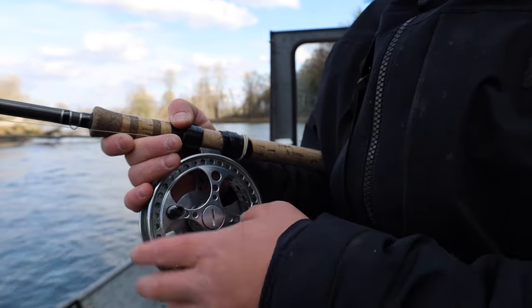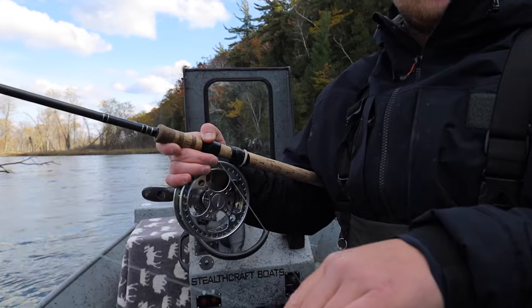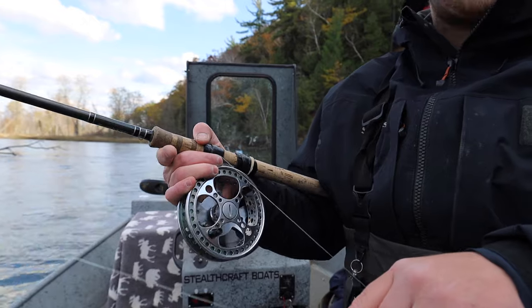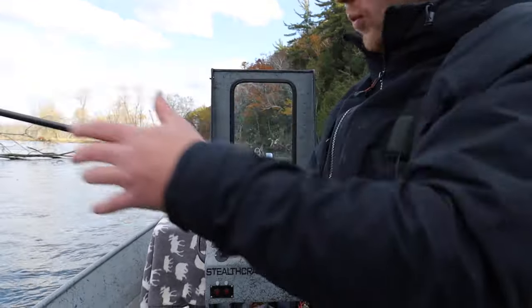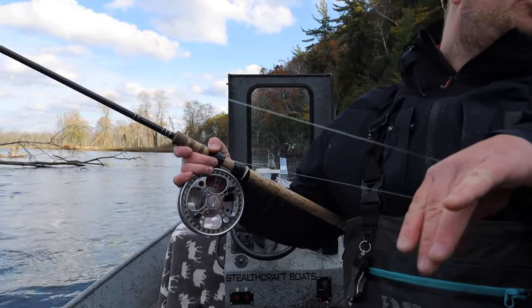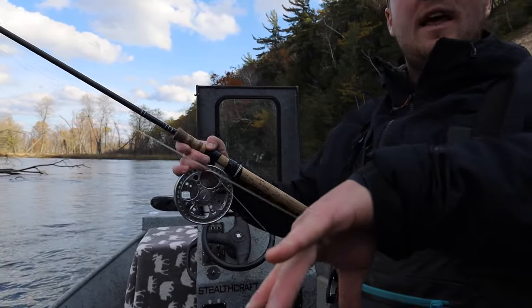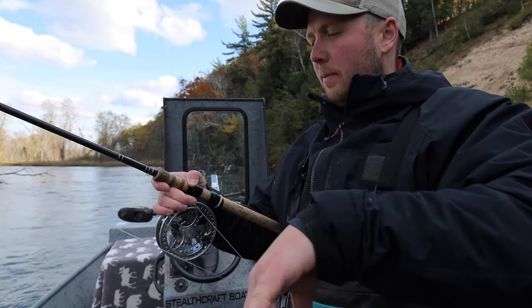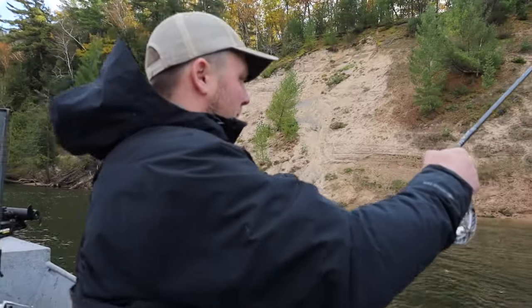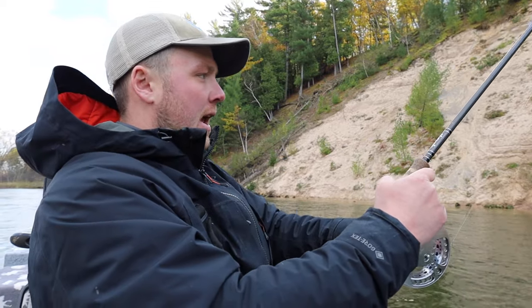Pinch the line with your middle finger — think of that as your index finger on a spinning rod. When you cast a spinning reel, you pinch the line with your index finger and let it go about halfway through your swing. Same concept here: as you get halfway through your swing, let the line go off your middle finger and keep the left hand straight off your reel. Get your left hand straight off the reel about shoulders length apart and cast — the line flies through your left hand, then slowly drop that left hand and now you're fishing.